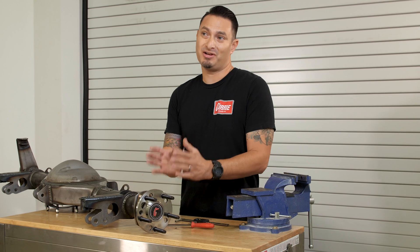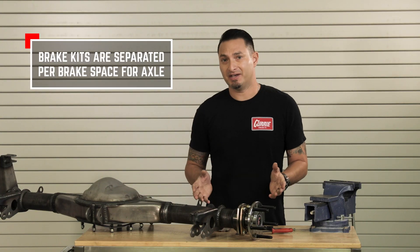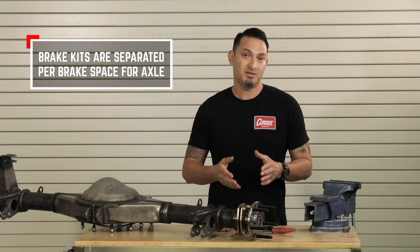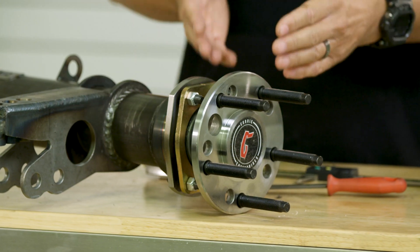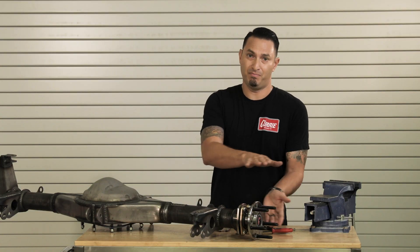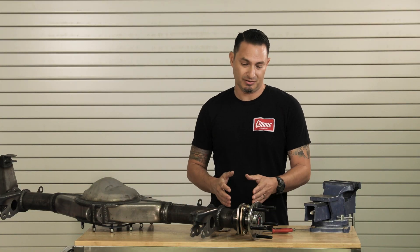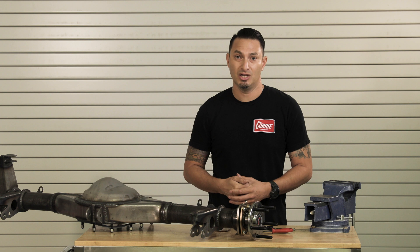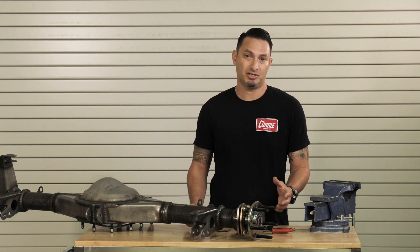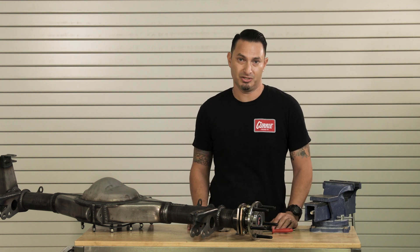Another reason why this is very important is that brake packages are going to call out the offset, and it's going to be specific to the brake package. So if this measurement is incorrect, your brakes may not line up correctly. Your drum may bottom out on the backing plate because you measured the axle offset incorrectly, or your caliper might not line up on the rotor because you have the wrong offset in the rotor and caliper package that you purchased.